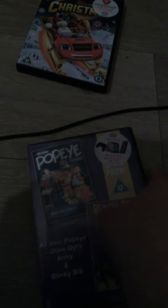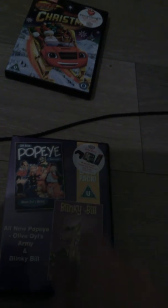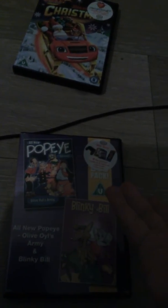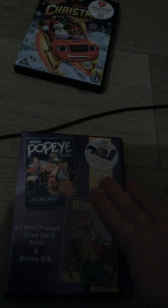There's also a Popeye's son. I hope I'll get it soon because it's quite a rare one.